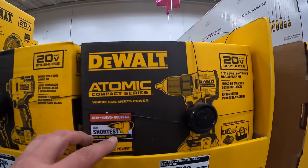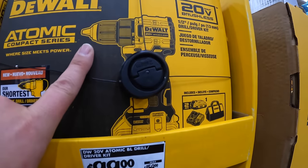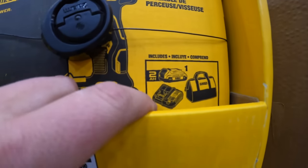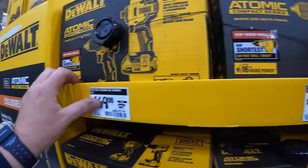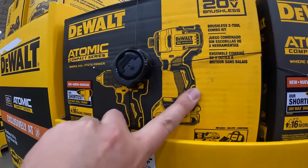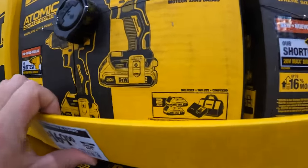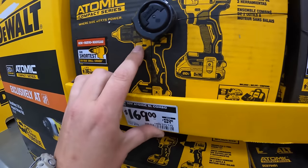$99 for the new Atomic drill driver as a kit with a 2 amp hour battery, charger, and bag. Or $169 (was $229) for the Atomic first-gen impact driver with two 2 amp hour batteries, charger, and bag, plus the new Atomic drill driver.